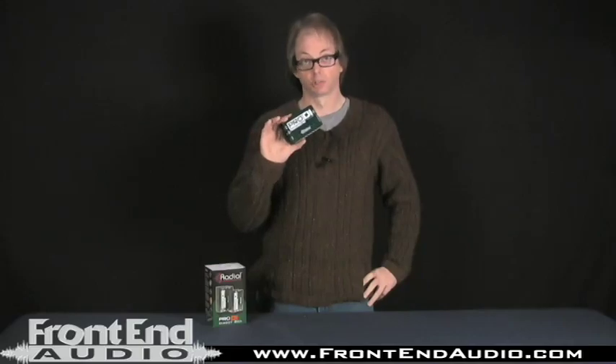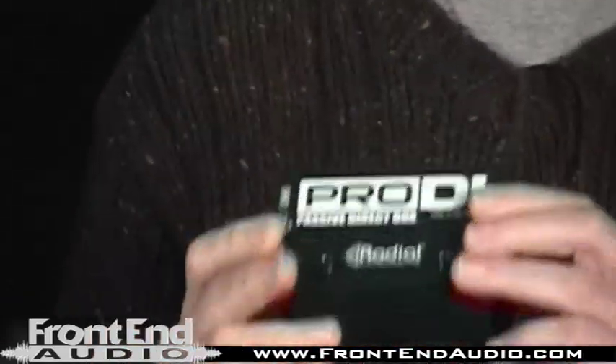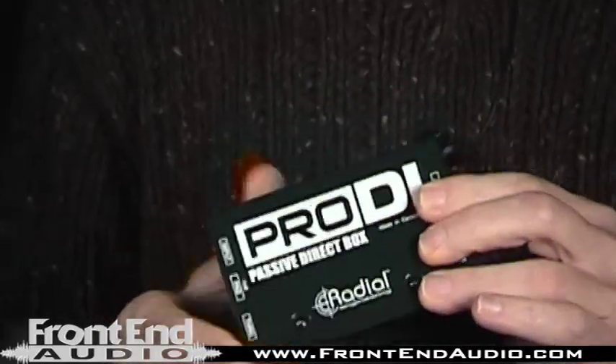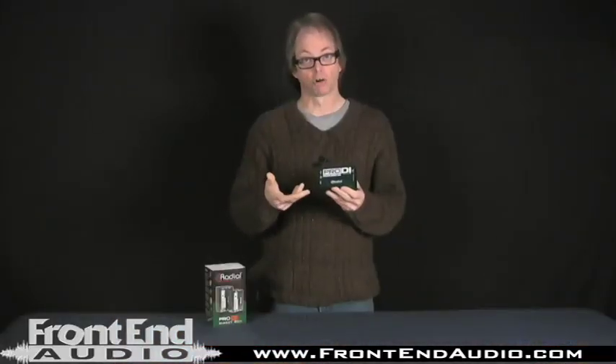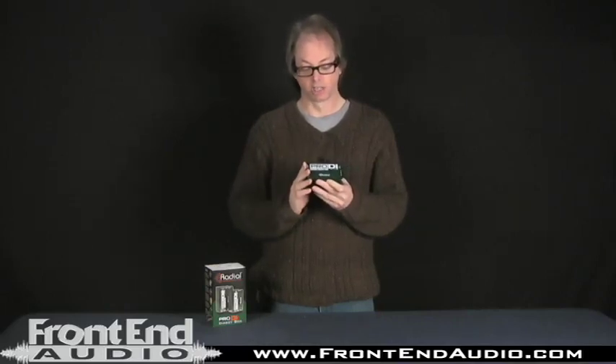This is Radial's less expensive DI box, but it's still a very well-built and a very good-sounding DI. So if you're trying to record bass guitar or keyboards — of course with keyboards you might want to think about purchasing their stereo version of this DI, which they offer — and both are an incredible value.